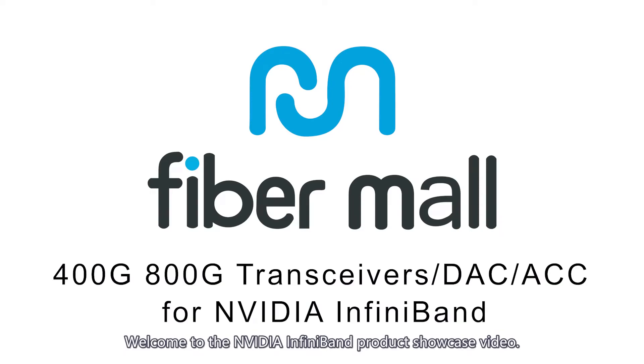Welcome to the NVIDIA InfiniBand product showcase video. Today, we will introduce our 400G and 800G optical modules, cables, and various application scenarios for them.